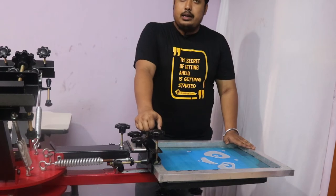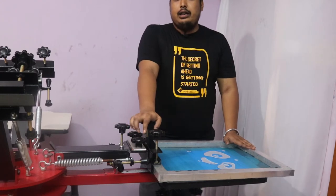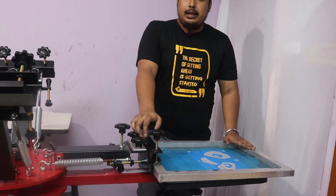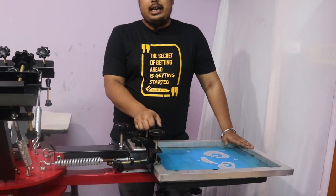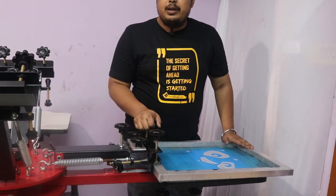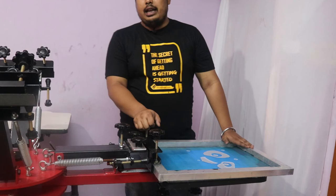All the spares and parts are available at Printride, and you will get five years warranty for this machine. This machine will help you a lot to grow your business. Thanks for watching — please like, share, and subscribe so that everyone gets to know about our video, and anyone who requires these services can find us. Thanks again and see you soon.